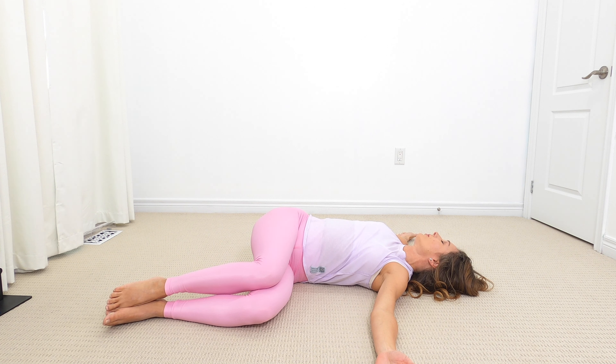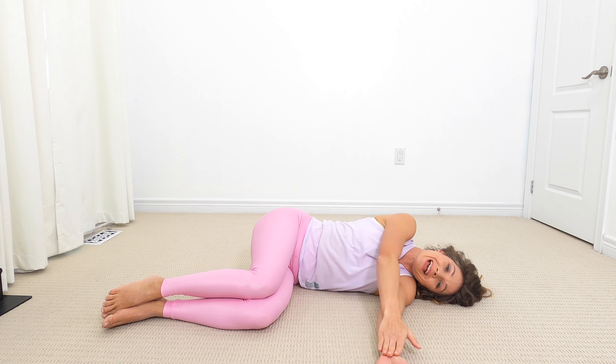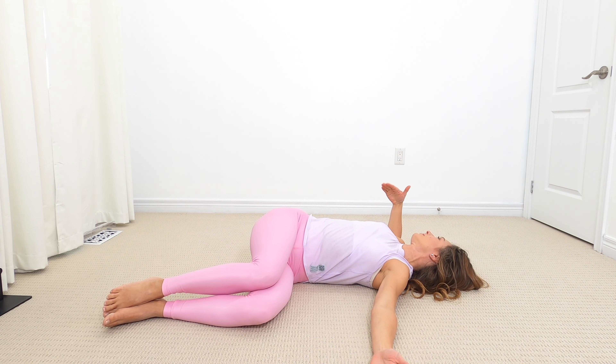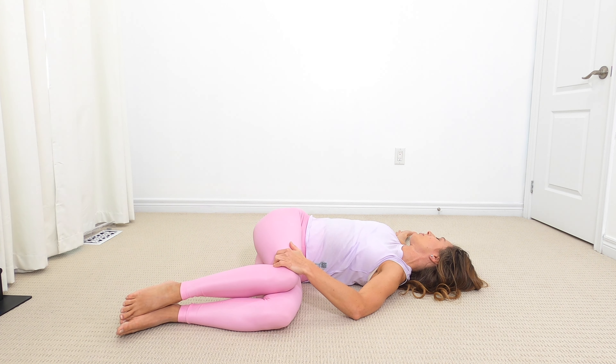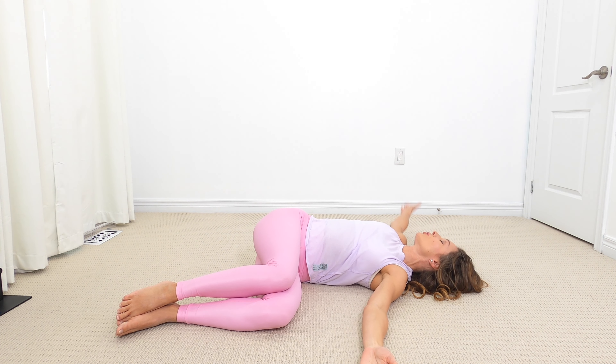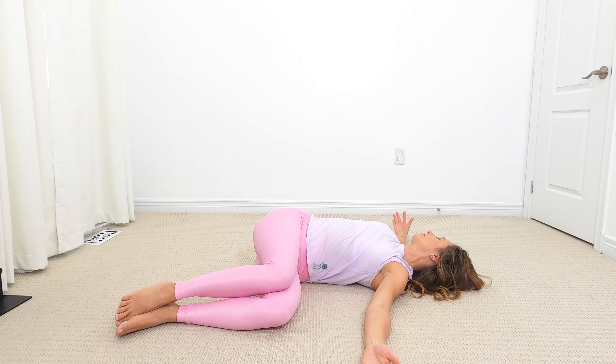Let's switch sides nice and slowly. Take note of how you feel in your body — do you feel more tension on one side than another? If so, that's probably a sign that you should do the stretch more on that one side. Again, if you feel like you need to keep those knees down, place that bottom hand there. Let's go two more times here.